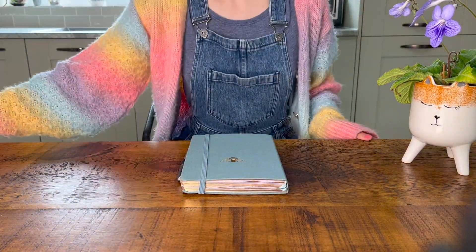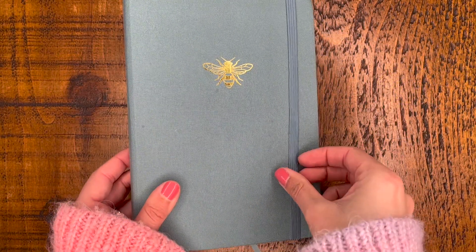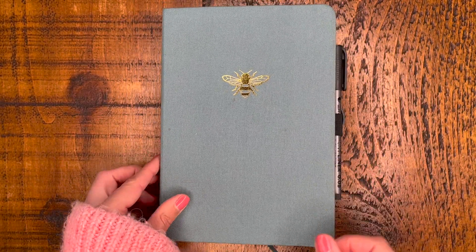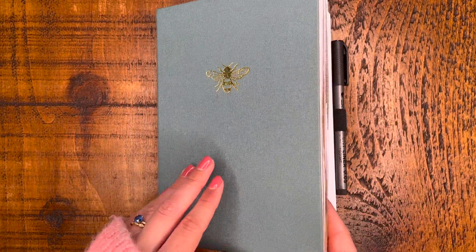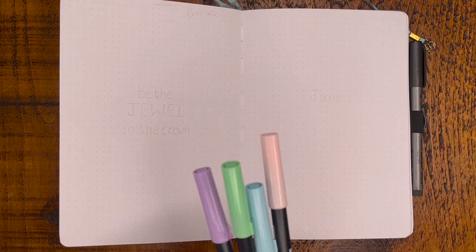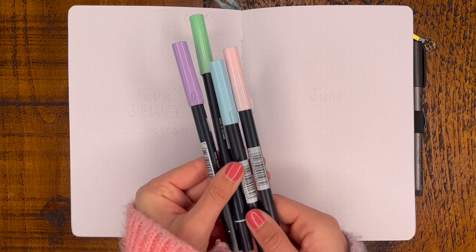Hi guys, welcome back to my channel Emily Rose Journals. This month's theme is jewels or gemstones. I'm excited to show you — it's pretty and simple and I feel like it takes us back to the basics of just fun decorative doodles without anything overly complicated or difficult to draw.